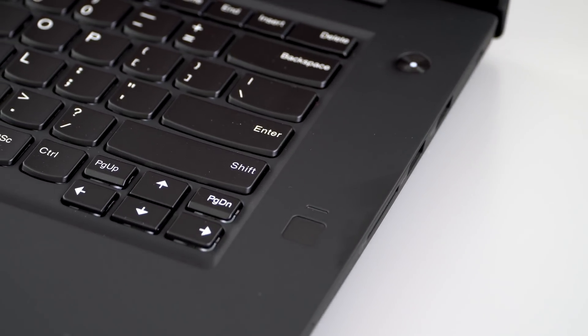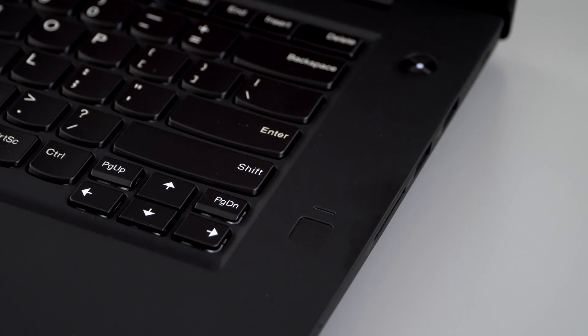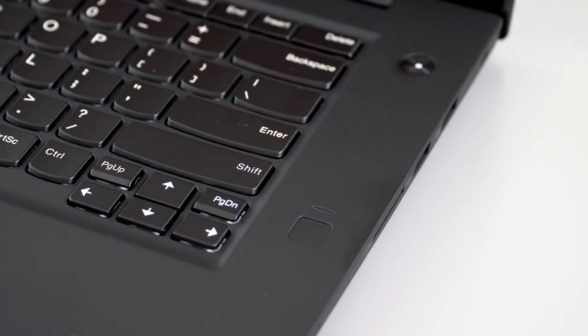There's a fingerprint scanner on board and an optional Windows Hello IR camera, plus the usual TPM 2.0. In terms of ruggedness, durability, and rigidity, this thing is solid — you cannot twist or bend it. It passes the usual MIL-SPEC standards that ThinkPads meet for durability, dust, and moisture resistance.